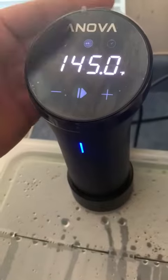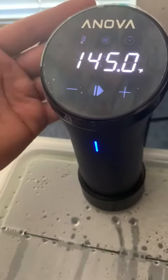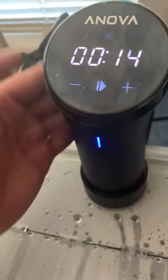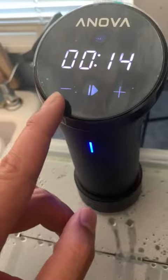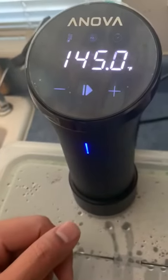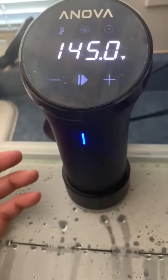This is your target temperature that you want it to be, and this is the actual temperature. Then you can set your timer, and you have your plus and minus if you want to change your values, and then start and stop. This one is the Wi-Fi version, which is really great.